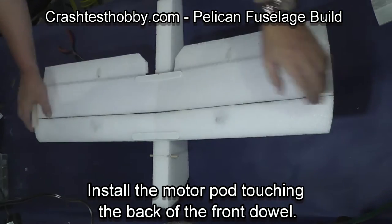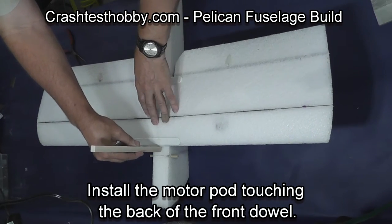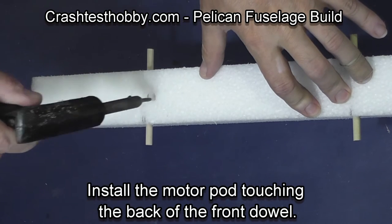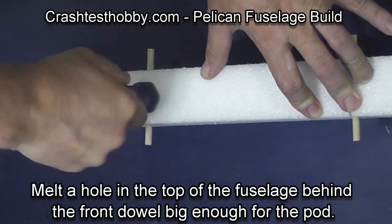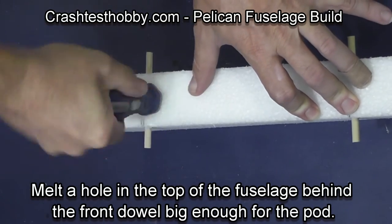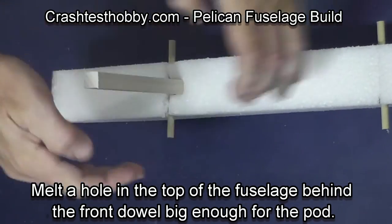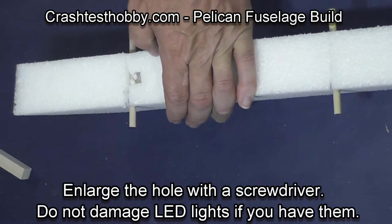We're now going to mark where the pod will be installed. The pod is against the back of the front dowel. This gives it extra strength so that in an accident it doesn't rip through the foam. After cutting with a soldering iron, I take a screwdriver and enlarge and deepen the hole. If you have put LED lights in the plane, make sure you do not damage the lights at this point.